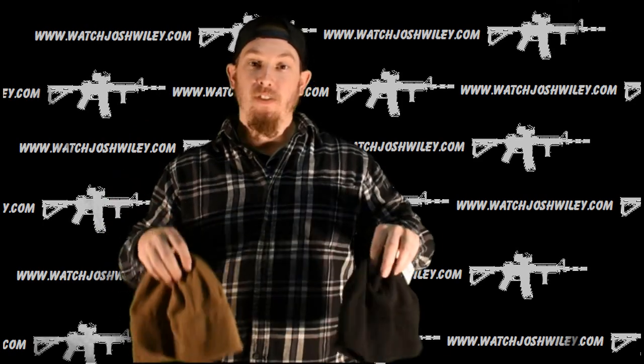It is one size fits all. They are made out of 100% polyester. They feel really nice and they do a good job of keeping your head warm because I have worn these a couple of times.